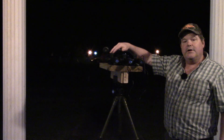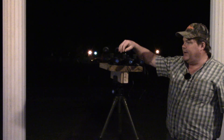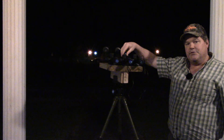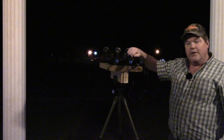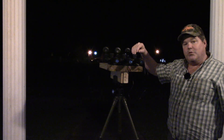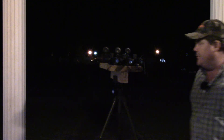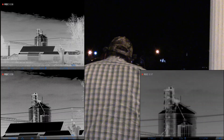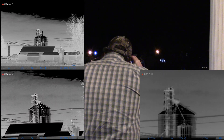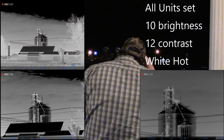Okay, so over here we have the new Thermion XQ50, 3.5 to 14. Here in the middle we have the Thermion XP50, 2 to 16. And over on this side we have the Thermion XM50, 5.5 to 22X. So we're going to be taking a look inside of them here. I've got them focused over there on that green bin. I'm going to hit nuke on all three here real quick — we'll make sure we're starting with a fresh calibration.